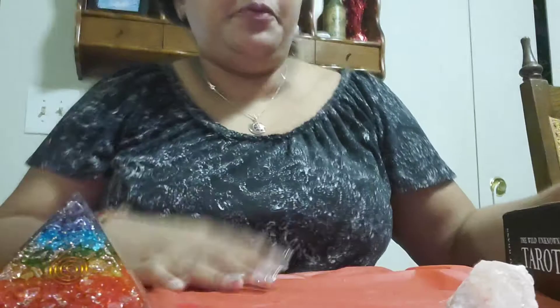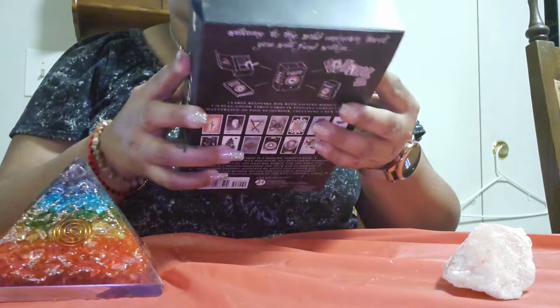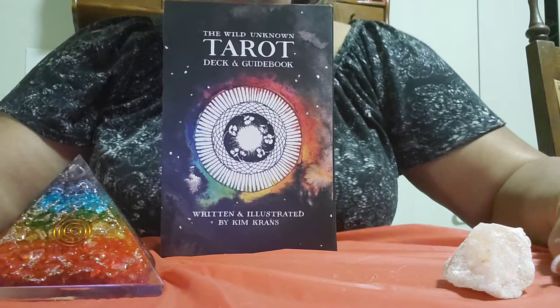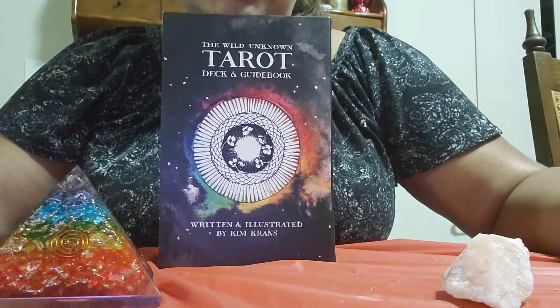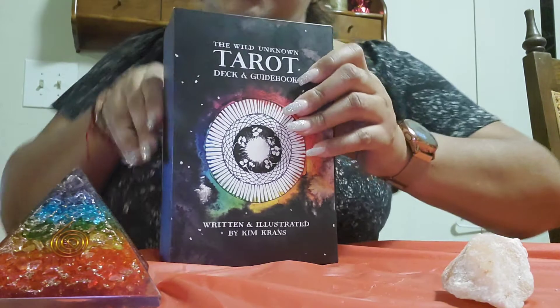Hello everybody. My fiancée just got me this deck for my birthday and it is the Wild Unknown Tarot deck. I haven't really looked into it, so I'm going to look into it with you guys. You guys can tell me your experiences and what you think about this deck. So let's get started, if my nails let me.